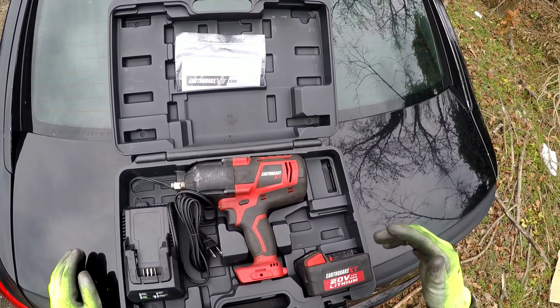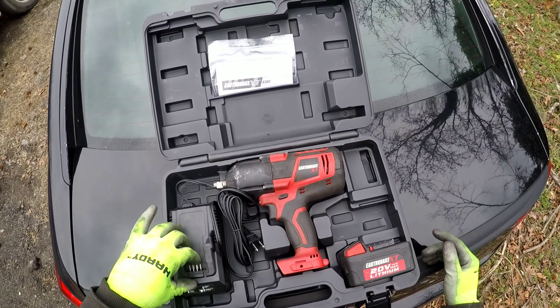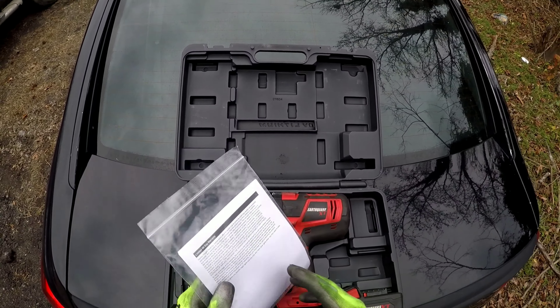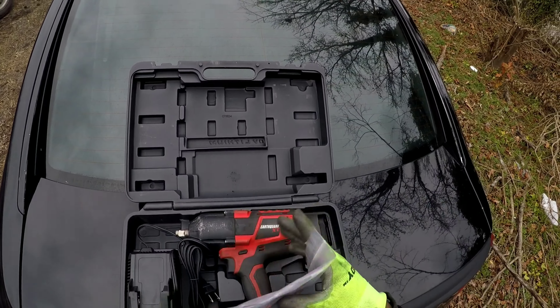What we got here is the Earthquake 20-volt impact — it's a cordless impact. It's a good investment, man. If you have a truck, it's a good investment to have, because sometimes you're gonna break down, you need to pull a bolt or pull a nut, and having this impact right here could save you some money and save you some shop time. It comes just like this, in the case.